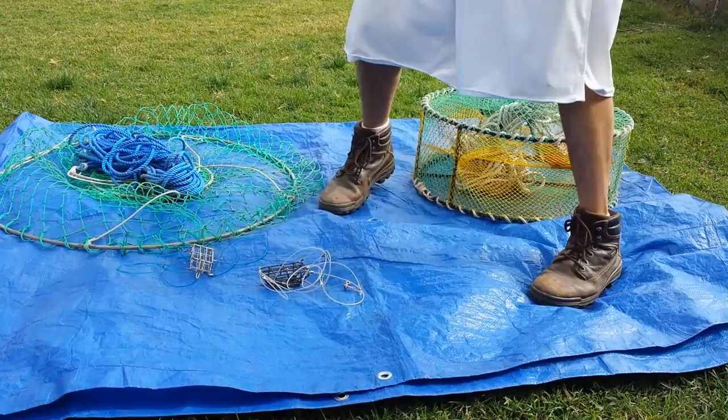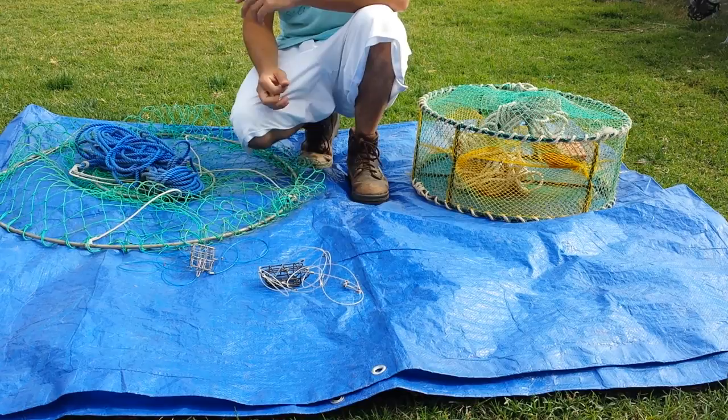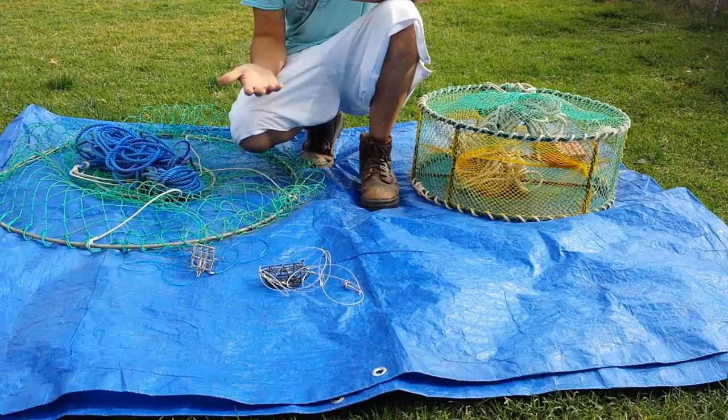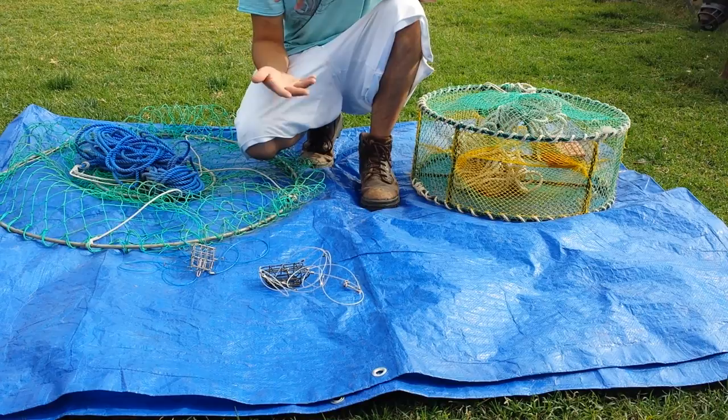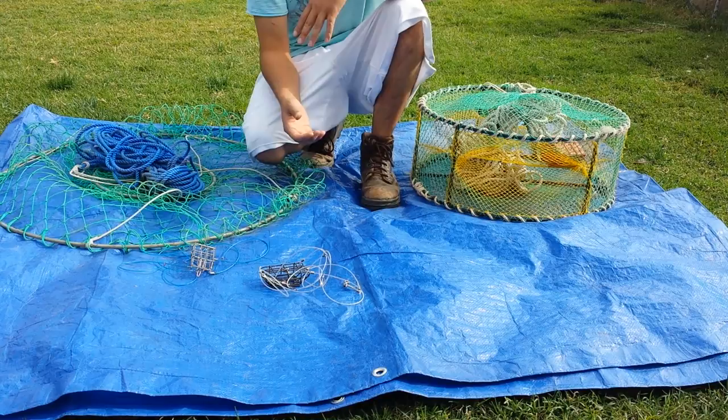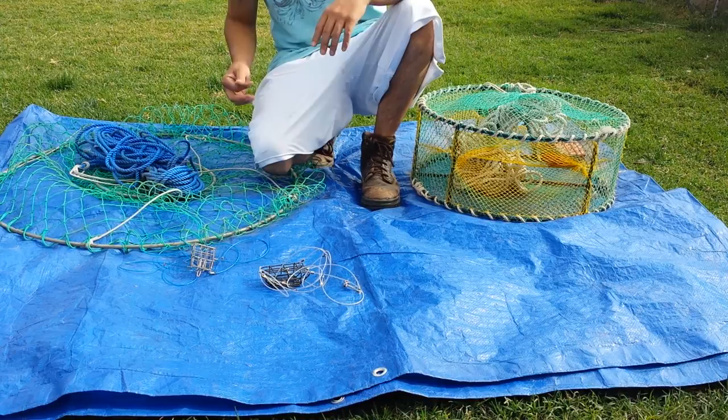Hello everyone! As I promised, I'll do a crab series and I'm going to start my angling videos. Today I want to talk about different ways to catch crab and different devices. The most popular and easiest method is a piece of string tied to a bait, and you can catch crab or freshwater lobsters in the shallows where there are boulders or tide pools.